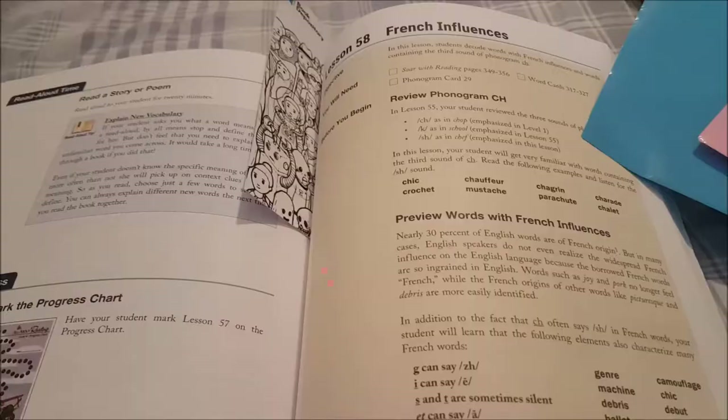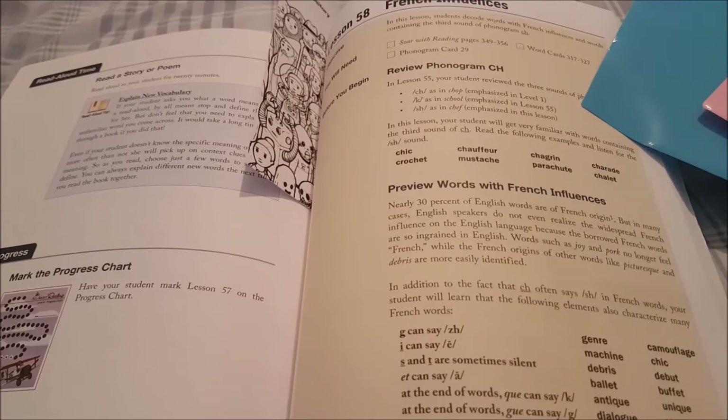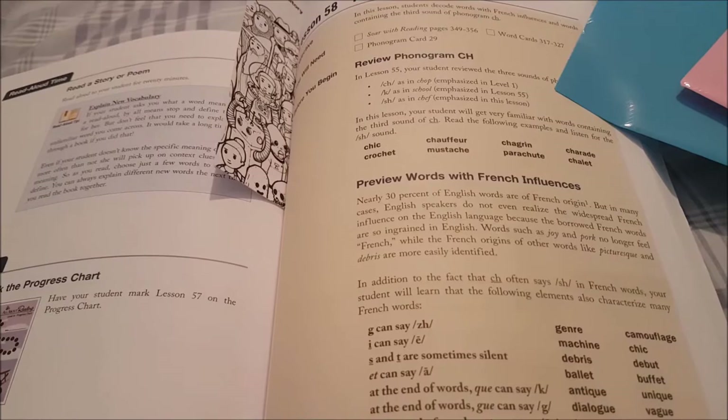I'll just go over a lesson with you. This is lesson 50, and it's French influences. This is your teacher's guide, and you would read this prior to the lesson to familiarize yourself with the curriculum. I would always read this first.